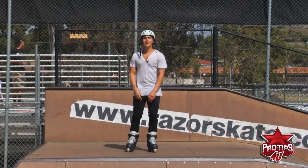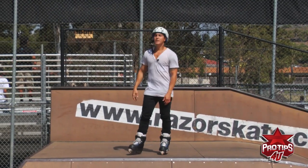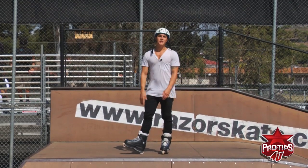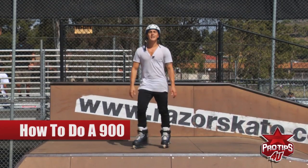What's up everybody? It's Brian Aragon here, professional inline skater, and today I'm going to be teaching you how to do a 900. It's one of the funnest tricks in skating and it's one of my personal favorite tricks to do in every contest I go to.